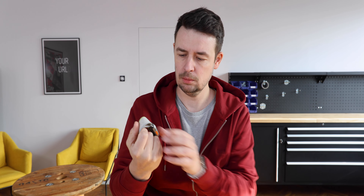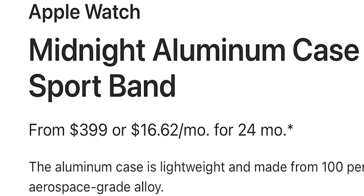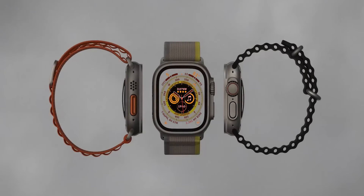The Apple Watch Ultra. Here's some information. It costs a bit more than a regular Apple Watch and has a lot of extra features that nobody uses.